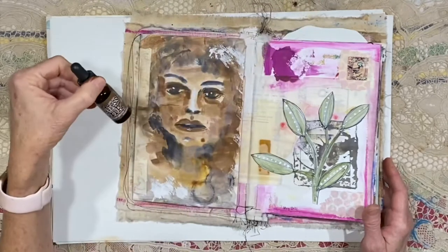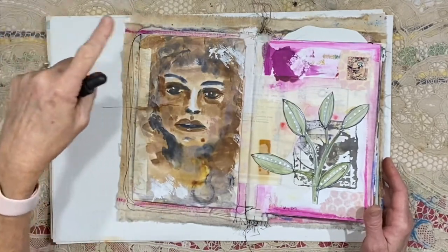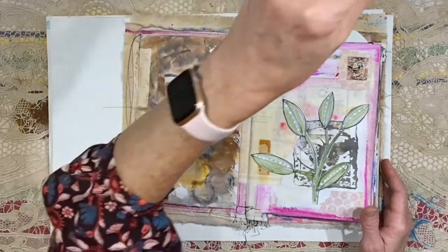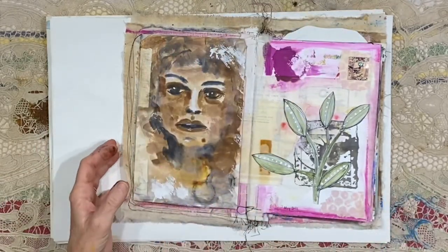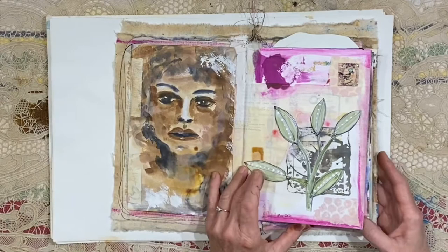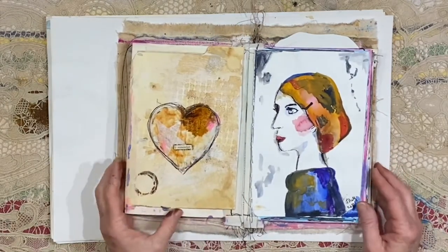I've used some of this Distress ink, just dropping some into a little glass jar and dipping right out of that, then using the water where I've cleaned my brush. Ann definitely inspired me to try the ink. You might remember this spread — that was back in May. You might remember this, the heart that we did.